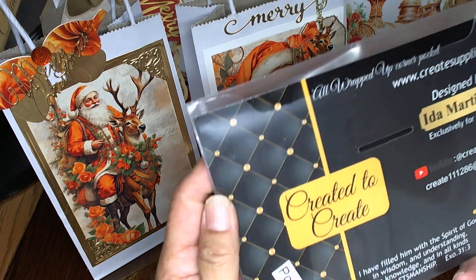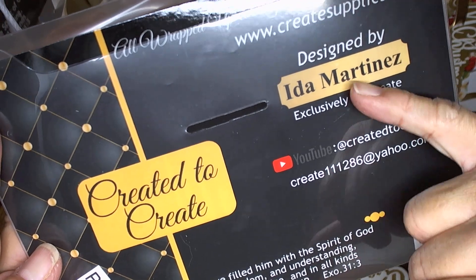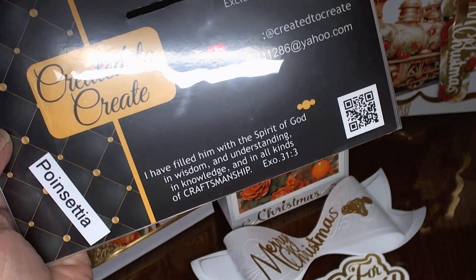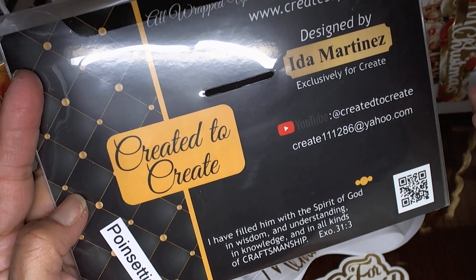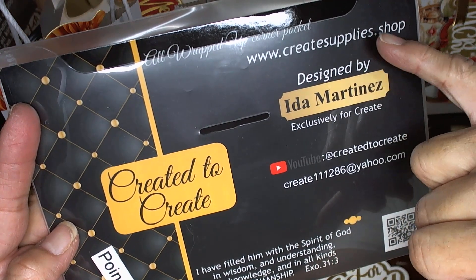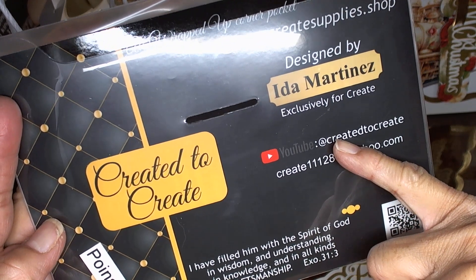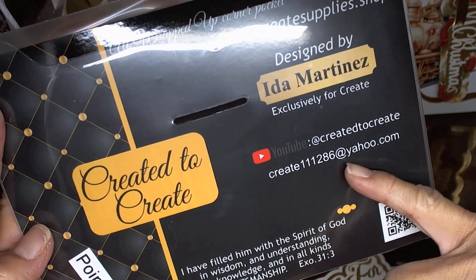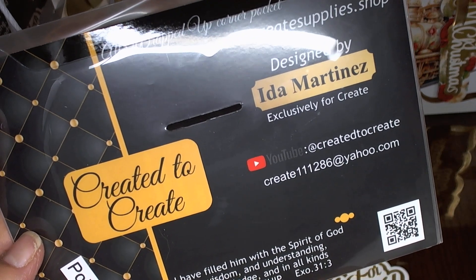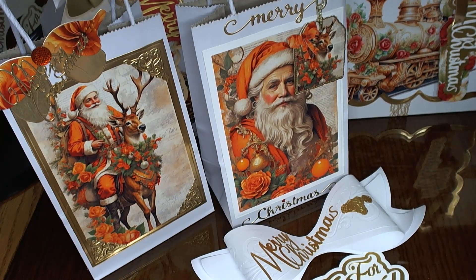It is Created to Create, and it is Ida, and she has designed these dies. You can go to the shop which is www.createsupplies.shop where you can purchase the dies she's been creating. You can also go to YouTube which is Created to Create, or here is her email address where you can email her as well. I will also put it in the description box below along with the name of the dies that I used.